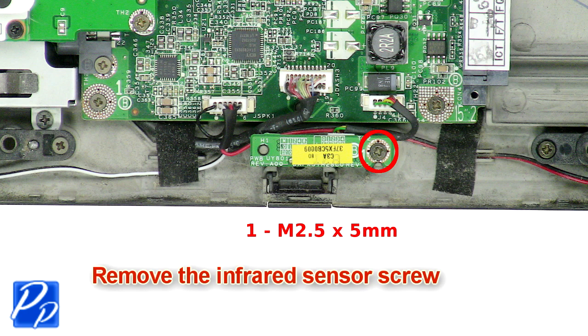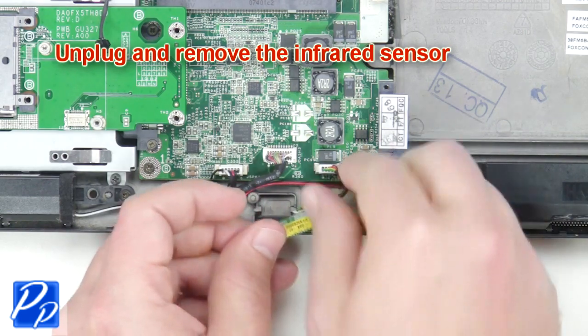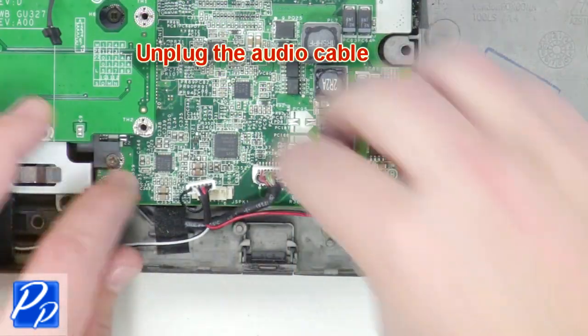Next remove the infrared sensor screw. Unplug and remove the infrared sensor. Now unplug the speaker cable. Unplug the audio cable.